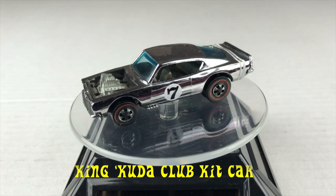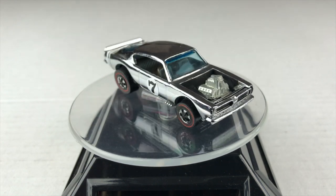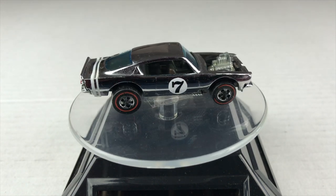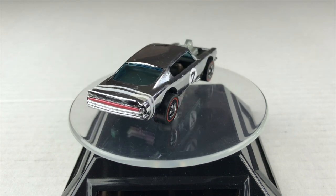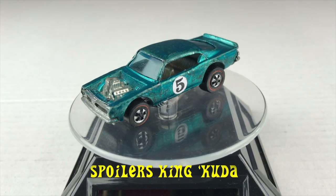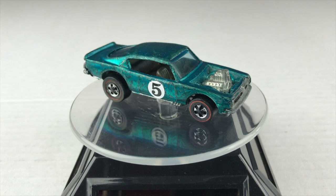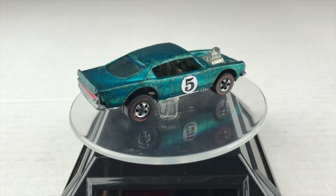The cars we're using today is the King Cuda Club Kit Car from 1970. I still remember when my Club Kit Car arrived in the mail — I was very pleased. The competition today is the Spoilers King Cuda. This is the one I used on the Hot Wheels dry erase touch-up restoration video, which you can see here.